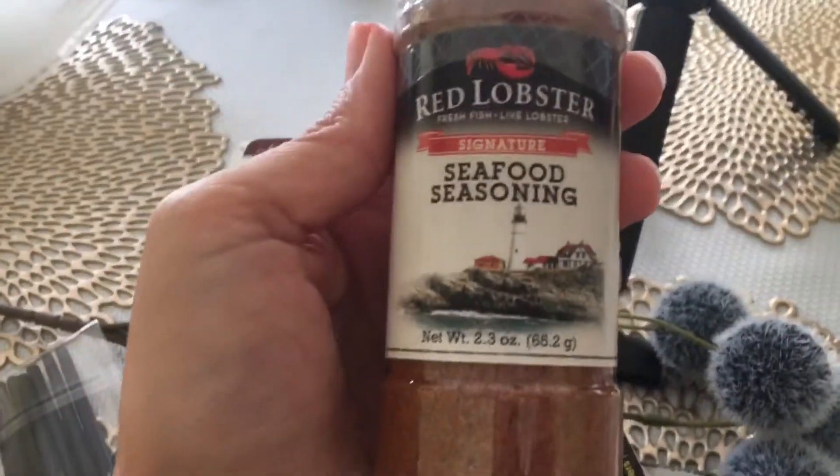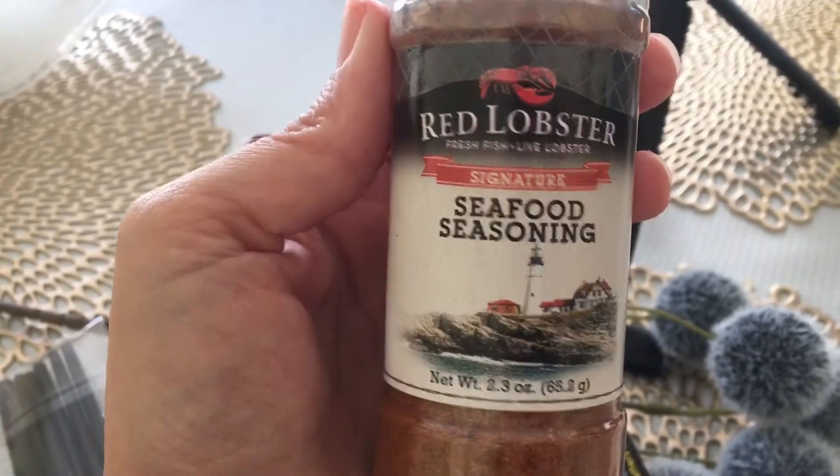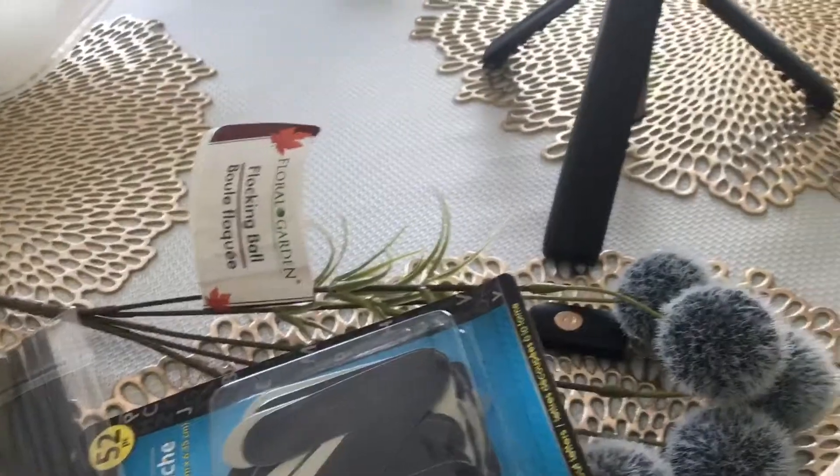I found this Red Lobster seafood seasoning — I'm excited to try that. We love shrimp, but I guess you can use that on any kind of seafood.